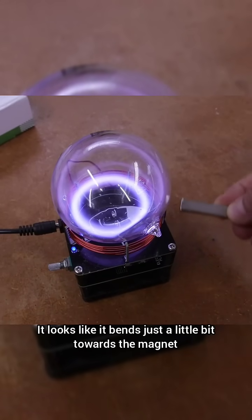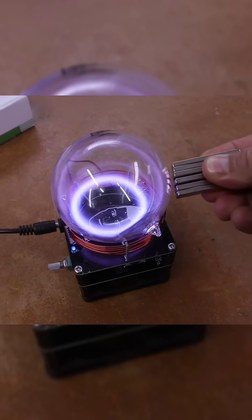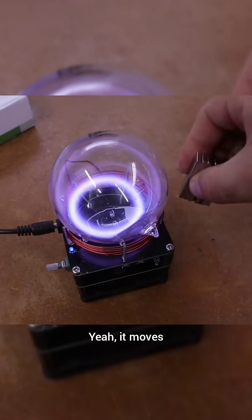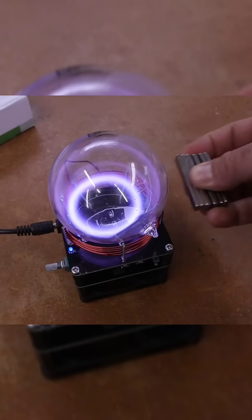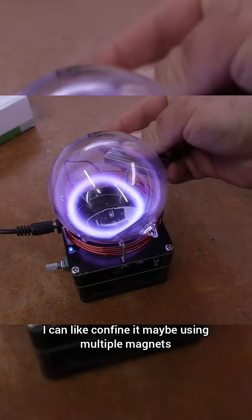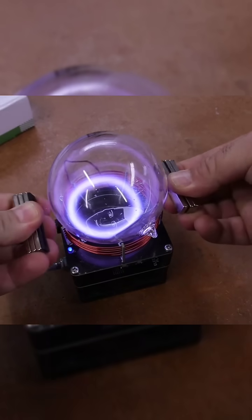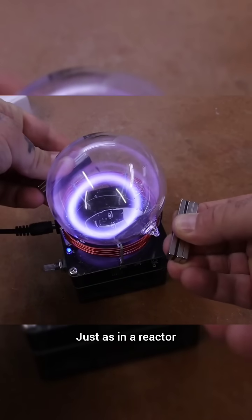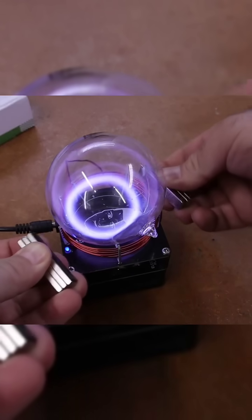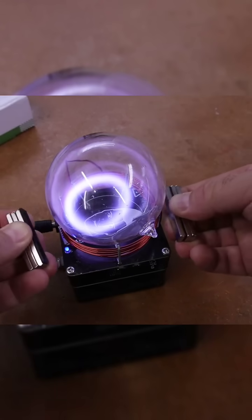It looks like it bends just a little bit towards the magnet. Let's use more magnets — yeah, it moves! I can move the ring, can you see it? I can like confine it, maybe using multiple magnets — just as in a reactor they confine the plasma using magnetic fields, right?